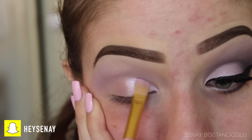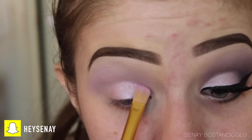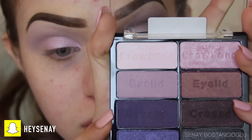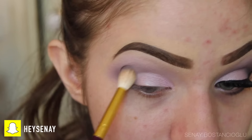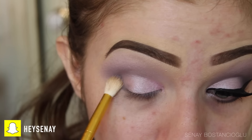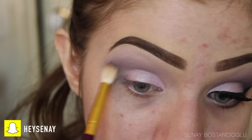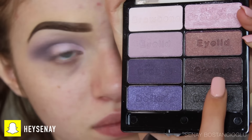It looks really glamorous, really girly and really pretty. After I've popped that all over my lid, I'm taking this dark purple color and blending it through the crease and up into that light purple just so it fades away nicely. I blend this eyeshadow for a while just deepening up the look — keep blending until you're happy.